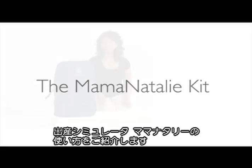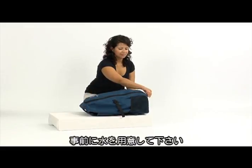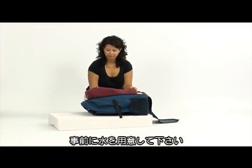This video will show you how to set up and use your Mama Natalie birthing simulator. In addition to your Mama Natalie kit, only water is needed.